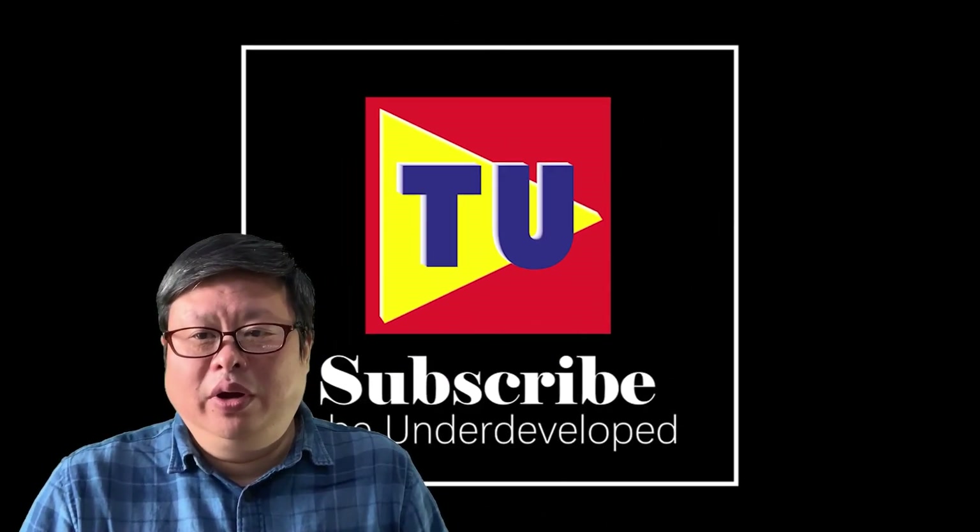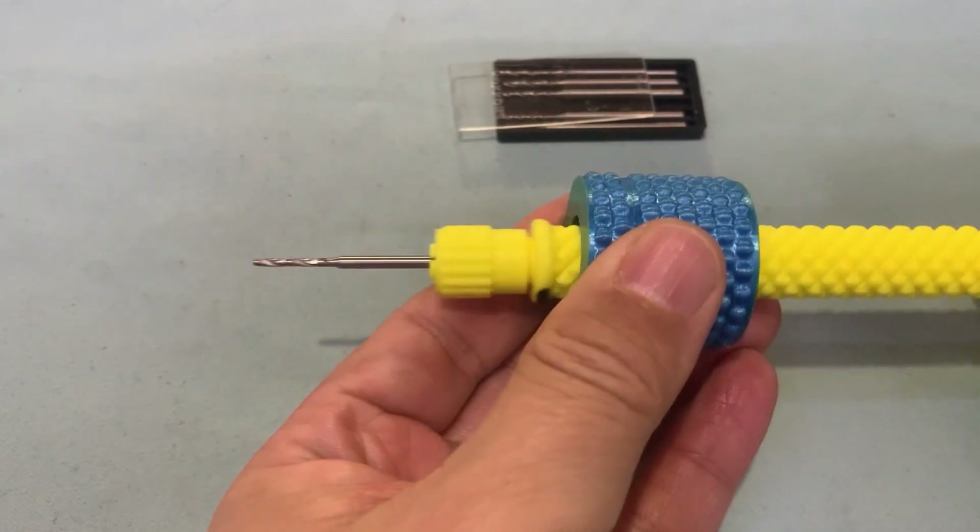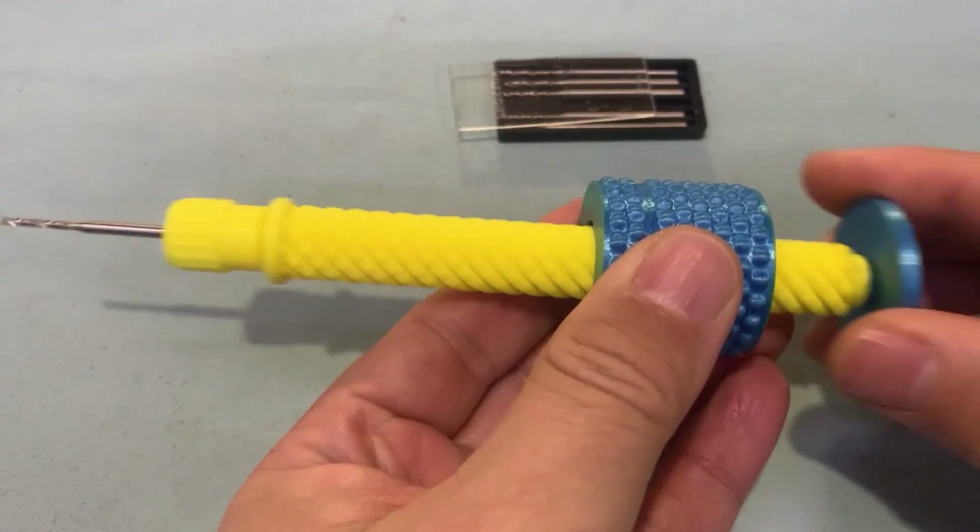Hello my friend, welcome to Tube your channel. I'm Henry. I have made the first 3D printed stride one-way manual hand drill in the world several weeks ago.